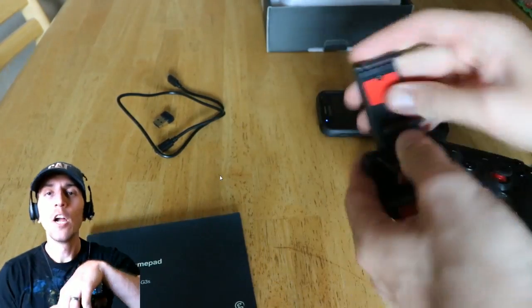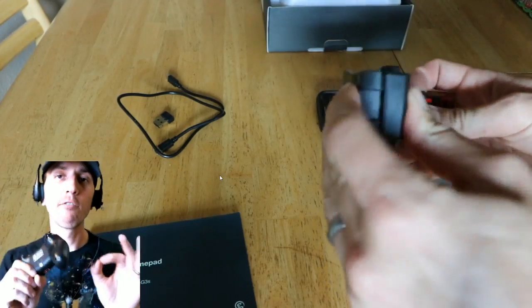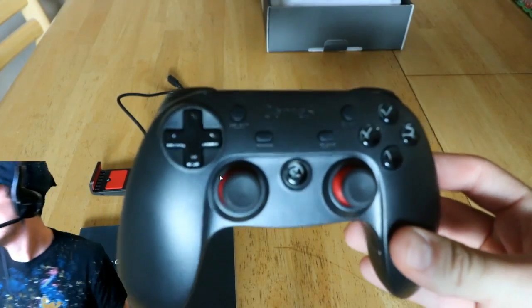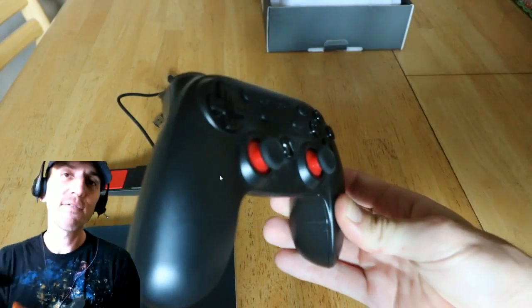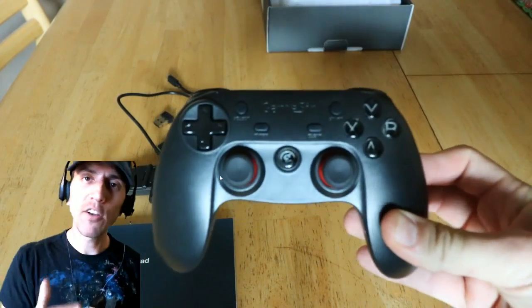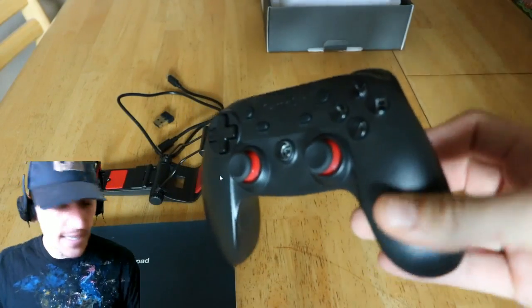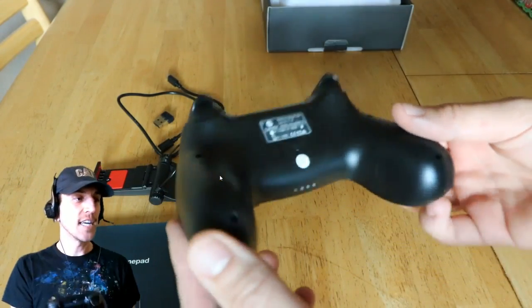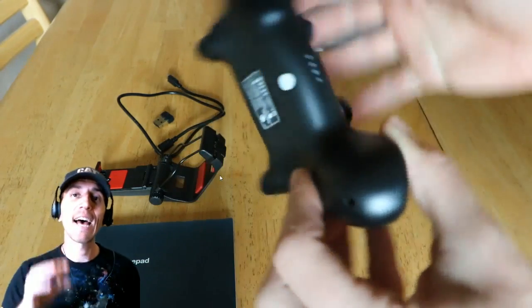Something you're not going to see in the video is the weight. This is now my favorite weight of a controller. The F310 was a little too light for me, the F710 is a little on the heavier side — this one is medium-heavy, which is great. The grips are awesome and it does have dual shock vibration.